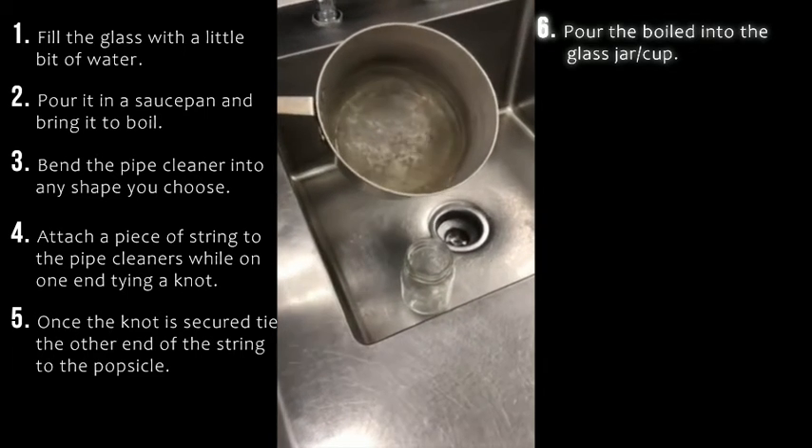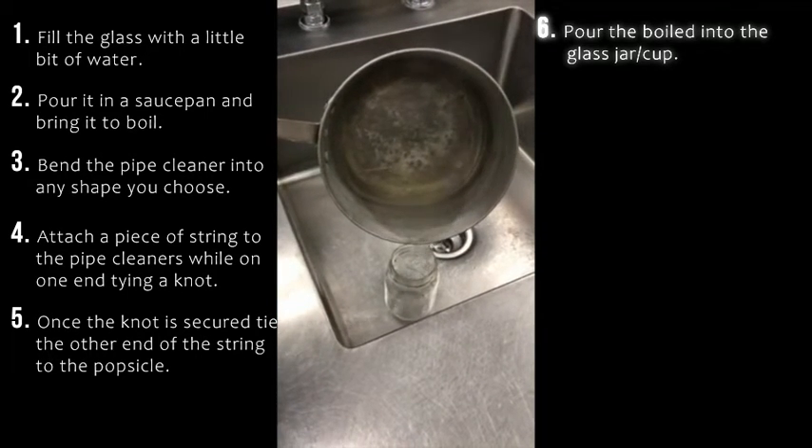Now take the pan of boiling water and pour it into the glass jar. Make sure to have an adult help you with this.